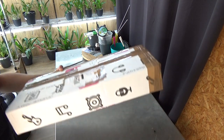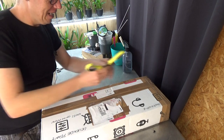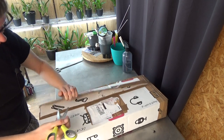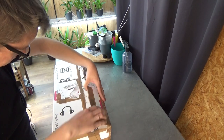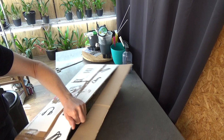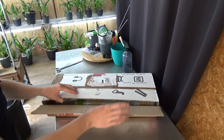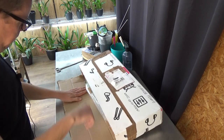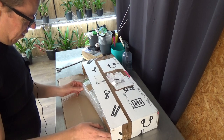It's a very cheery box with all kinds of music stuff on it. I really like the box. Let's see and try to open this. Just checking the address — you never know. A little bit of tape here. There we go. So let's have a look.